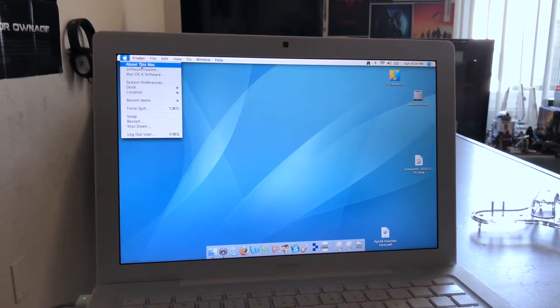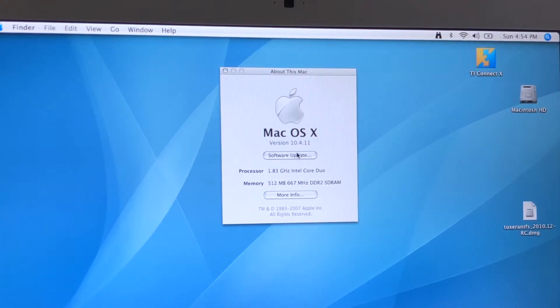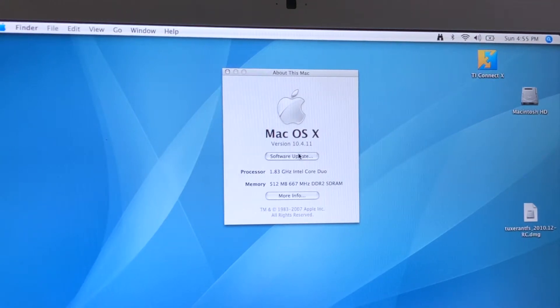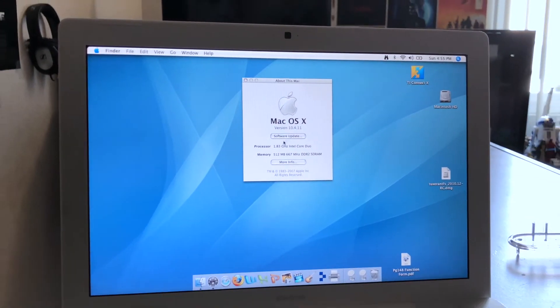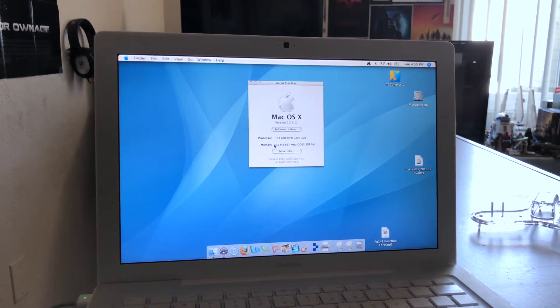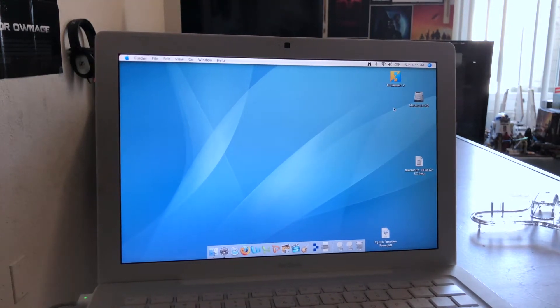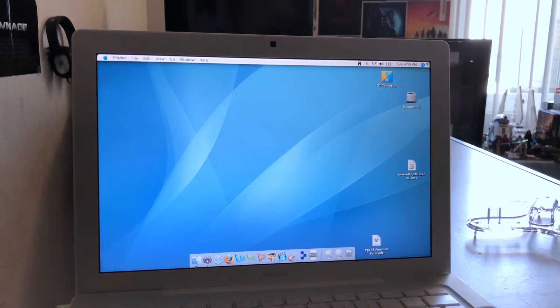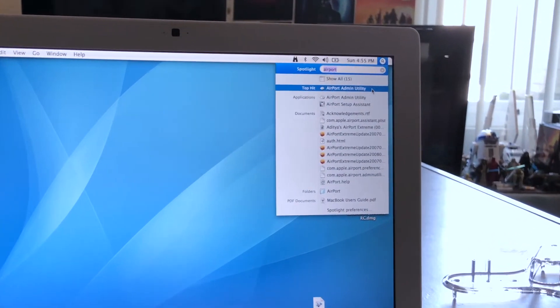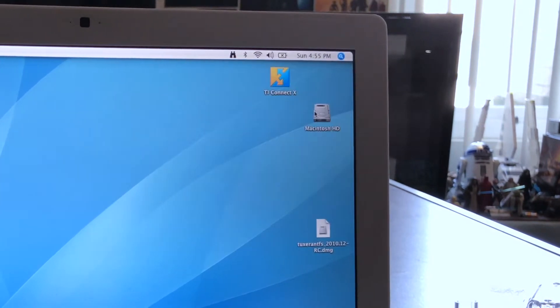Let's take a look at what version this is running — 10.4, which is really, really old. I'd love to upgrade it but it only has 512 megabytes of RAM. I have a similar one at work running Snow Leopard, which ran the Airport utilities a lot better. This one has the Airport Admin Utility and the Airport Setup Assistant, so let's go through the setup assistant first.